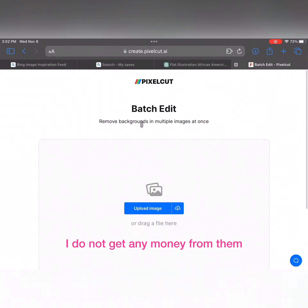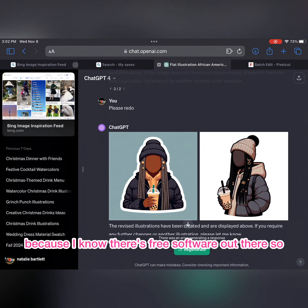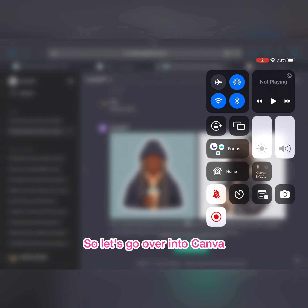I don't get any money from Pixel Cut, but Pixel Cut will be your one-stop shop if you want to upscale your images and make them clearer. For stickers on a smaller scale, it should be fine without upscaling. Pixel Cut also does background removal. I kind of regret getting it because I know there's free software out there, but it is what it is. Let's go over to Canva.